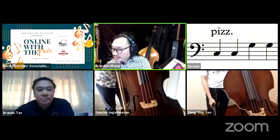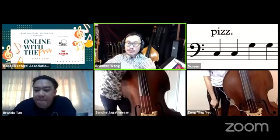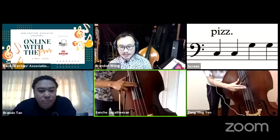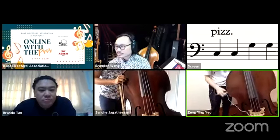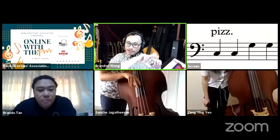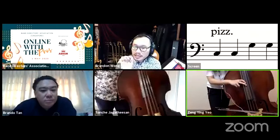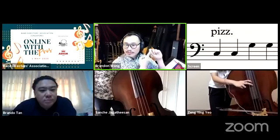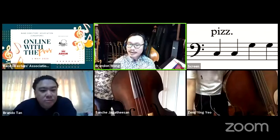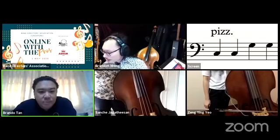Pizzicato means to pluck the strings with the fingers instead of using the bow. This technique varies between genres. For classical pizzicato, we generally pull the string away from the bass. For jazz pizzicato, we use a sideways motion and rest on the next string after plucking. The jazz technique produces more bite and attack from the callus of the finger, helping the note cut through drums or keyboards.